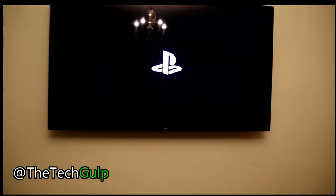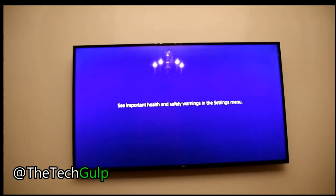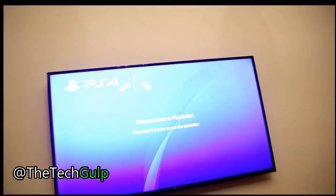You can see the PlayStation logo and it will load up. Press the PS button on the controller.